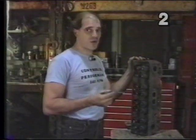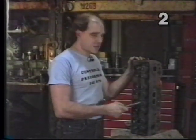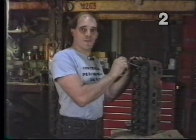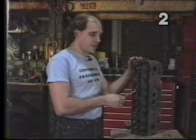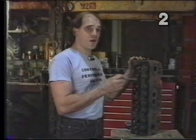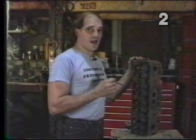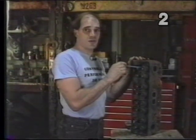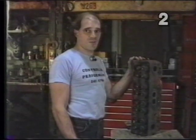We have five basic recommendations for an engine of this nature. One: replace all intake and exhaust valves. Two: have the machine shop install positive type valve seals. Three: replace your screw-in studs and guide plates. Four: instruct them you want a three-angle valve job. Five: when you order your camshaft, order a camshaft kit. In the kit, they will include a new set of valve springs matched to the profile of your cam, ensuring you have adequate springs for that camshaft.